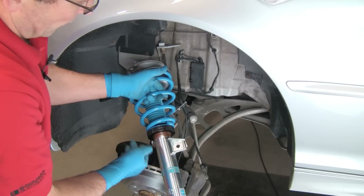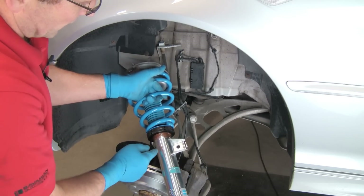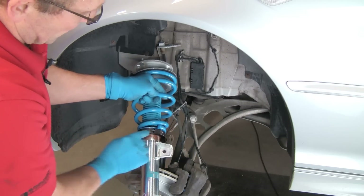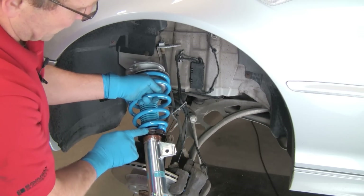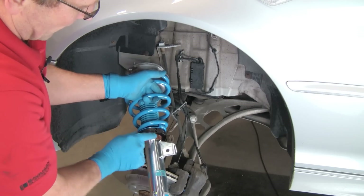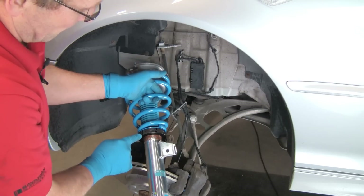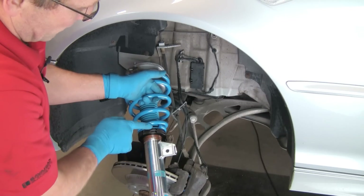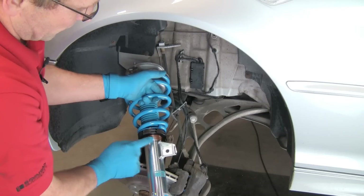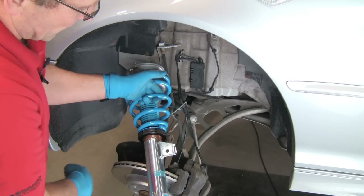Once we have the vehicle on the ground, we'll roll it back and forth, check the ride, then determine if the vehicle needs to go higher by raising the collars or lower by lowering them. The two collars lock against each other — the top one is the actual adjuster, the bottom one is the lock. For adjustment, loosen the lower collar, thread it out of the way, turn the top collar to the desired position, hold it with the tool, then turn the bottom collar up and tighten it against the top collar to lock them together.